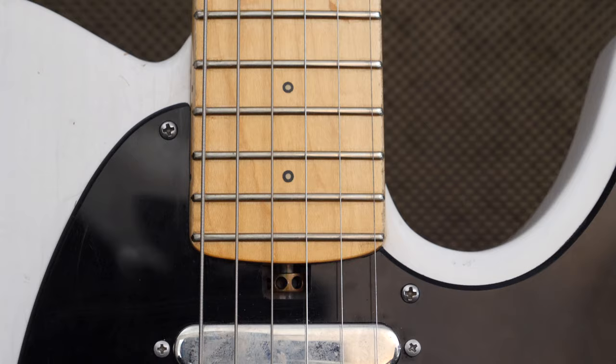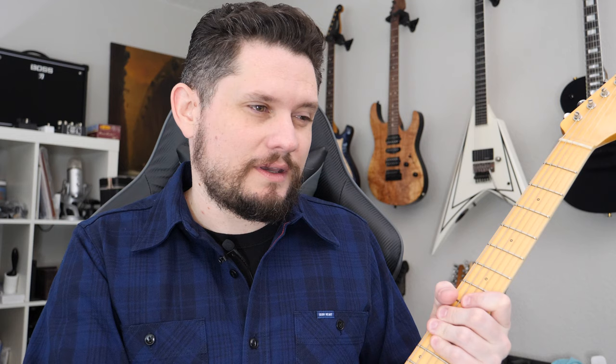The radius on this one is a little different though — this is 7 to 10 compound, so a little more traditional. Usually Friedmans are 10 to 14, so this one is a little rounder. But to be honest, it's not something that really jumped out at me. I don't think I would notice if I didn't read it in the specs. That may affect some players more than others, but for me the difference between 7 to 10 or 10 to 14 is pretty minor for the most part.